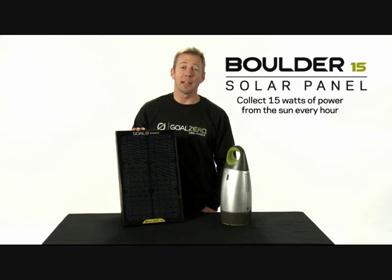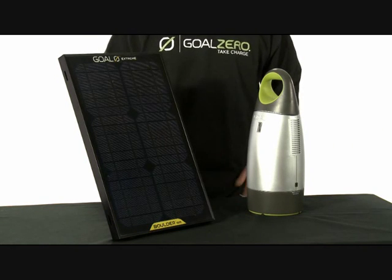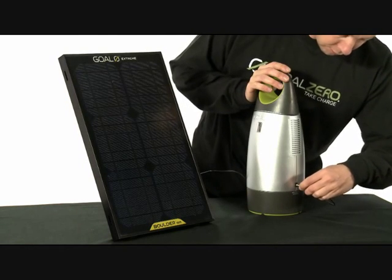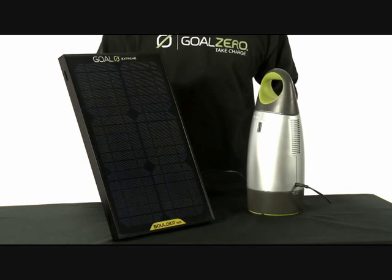This is the Boulder 15. It's a 15 watt monocrystalline solar panel. The Boulder 15 is industry rated to last 20 years. It's easy to use — all you need to do is plug it in, and it'll charge something like the Escape 150 in 10 to 20 hours, depending on the weather conditions.